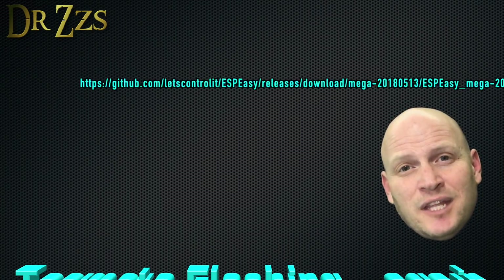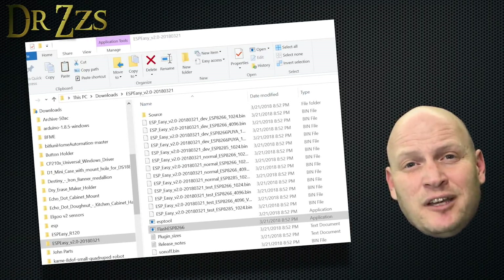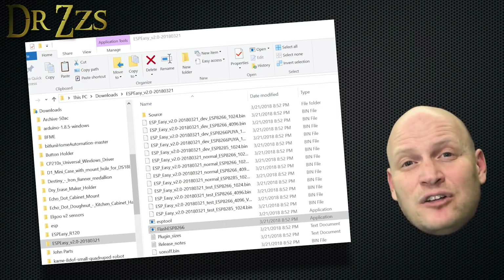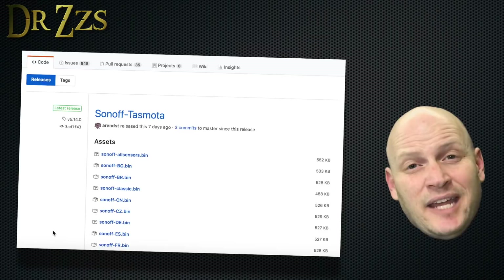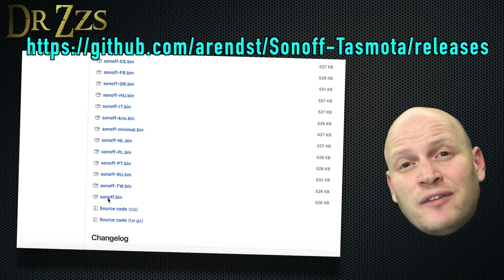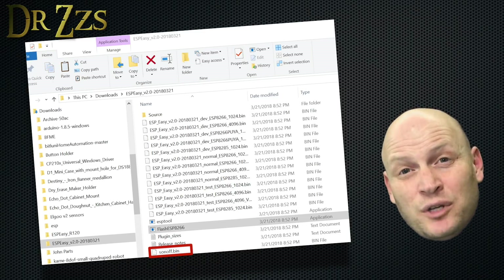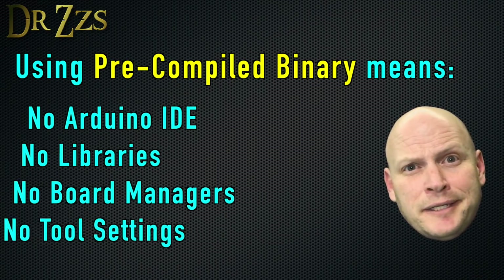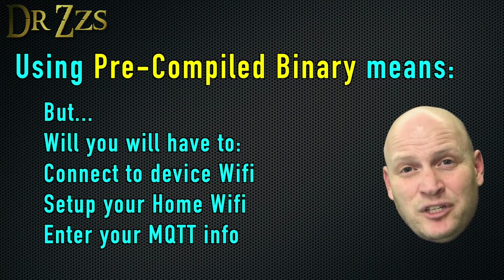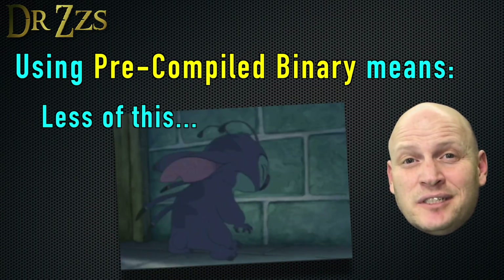First, follow this link to the ESP Easy website where you can download a zip file. Inside that zip file you'll find a bunch of versions of ESP Easy, and also a file called flash_ESP8266.exe — that's the file I also like to call Flash Easy. Next, go to the Tasmota GitHub page and grab one of the Sonoff.bin files for whichever version of Tasmota you want to use. Save that file into the folder where flash_ESP8266.exe lives. By using the Sonoff.bin file, you don't have to mess with the Arduino IDE at all — no libraries, board managers, or tool settings. It does mean a couple of extra setup steps after flashing, but those steps are worth it to avoid the constantly changing variables that cause big headaches.